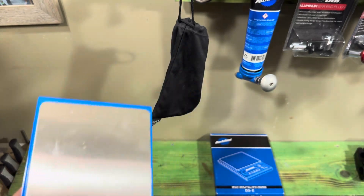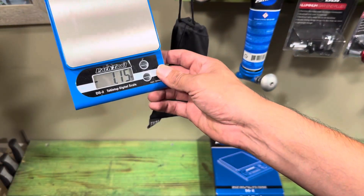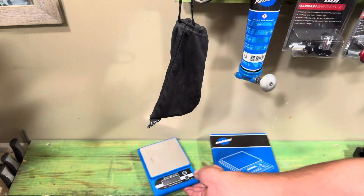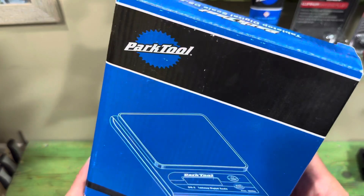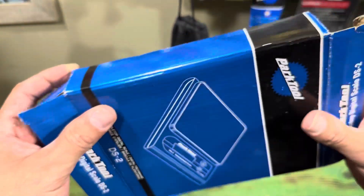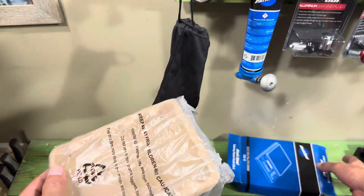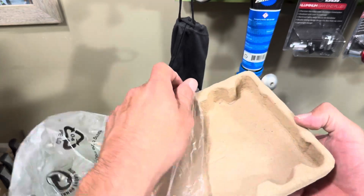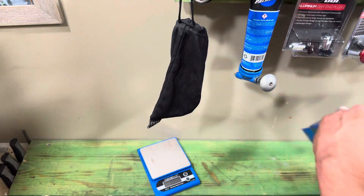This is a tabletop digital scale from Part Tool and it helps you weigh different things. When you purchase this scale it comes in a box like so — you can open it from the top or the bottom. It comes in a little tray to keep it protected and it comes with batteries. Pretty basic and simple.